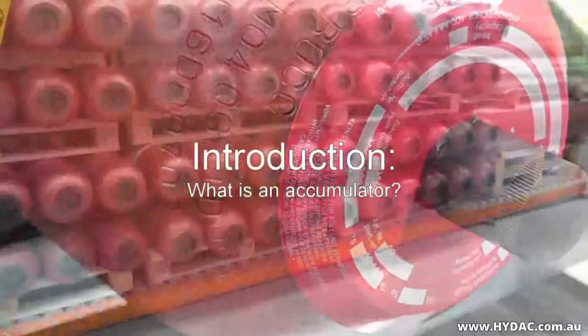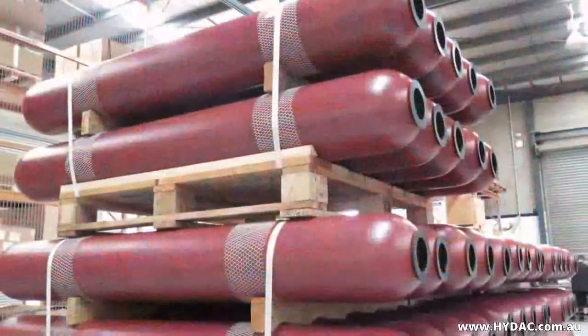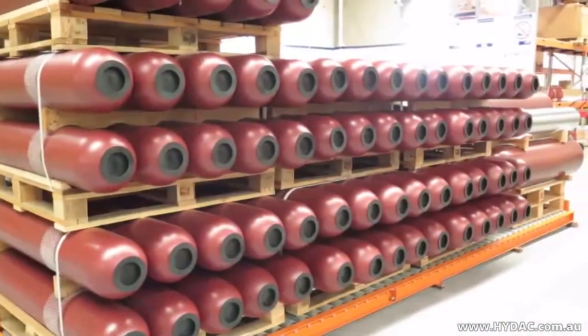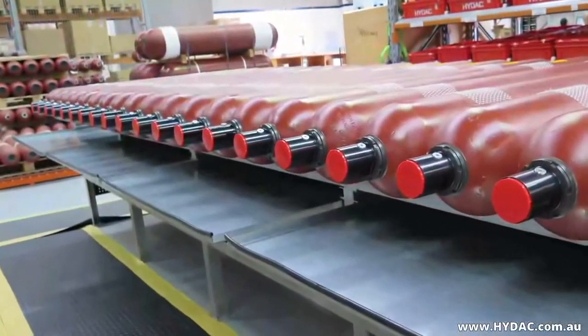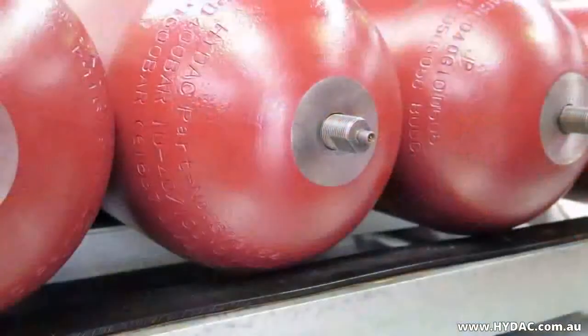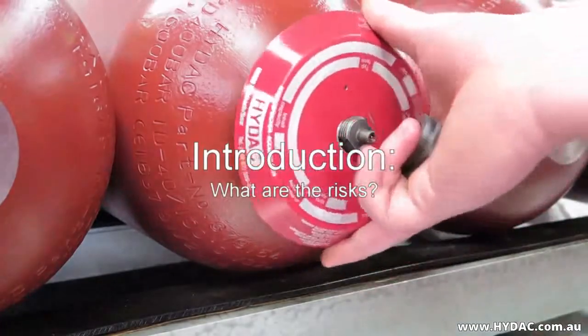Hydraulic accumulators are specifically designed to store and then discharge pressurised fluid as needed. They are classified as pressure vessels. Hydro-pneumatic accumulators are charged with nitrogen, which is separated from the fluid by a piston, bladder or diaphragm. There are risks involved when working with high pressure gases and fluids.